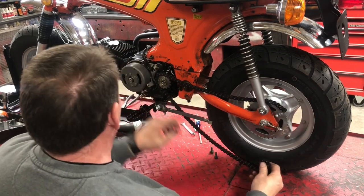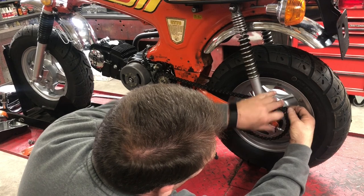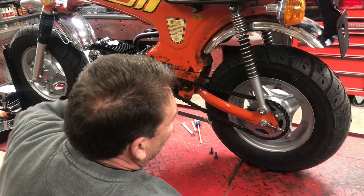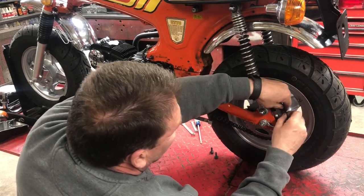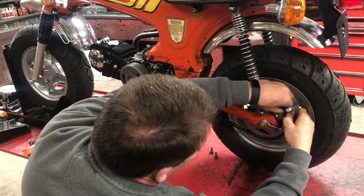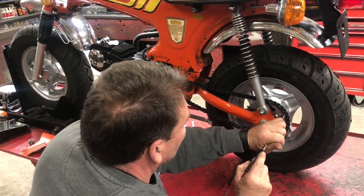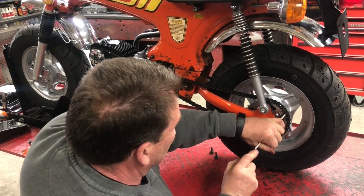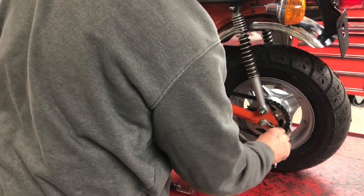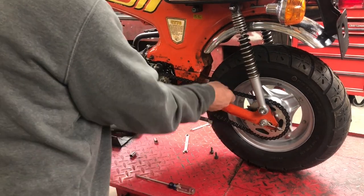I am going with a 15-35 on this. I would have liked to have gone with maybe a 16 up front, but I didn't have one in stock, so a 15 it is. Yeah, that is one of those things that is pretty easy to go back and change if you need to. I will come back and finish that just for the speed of the video — so we've got chain on.